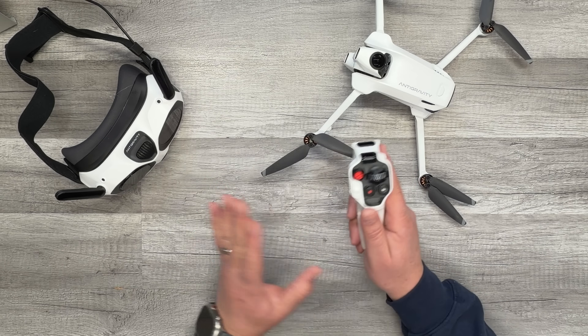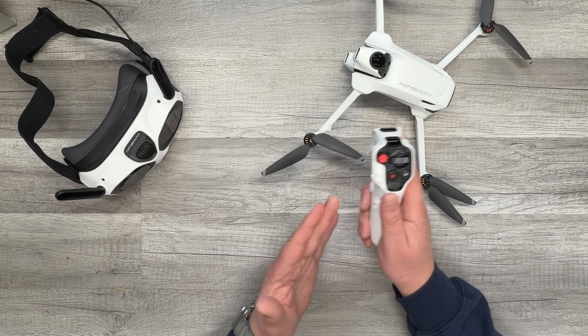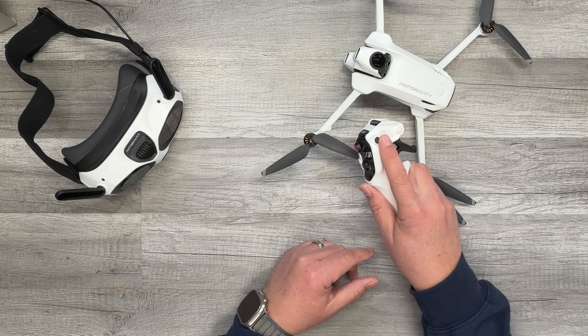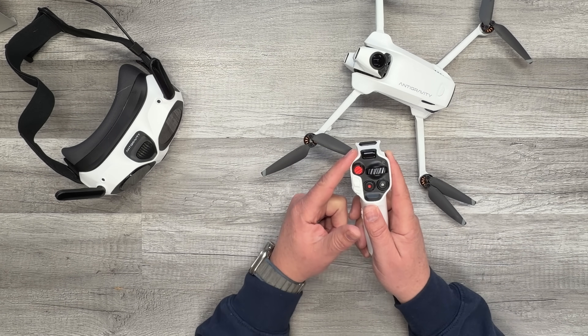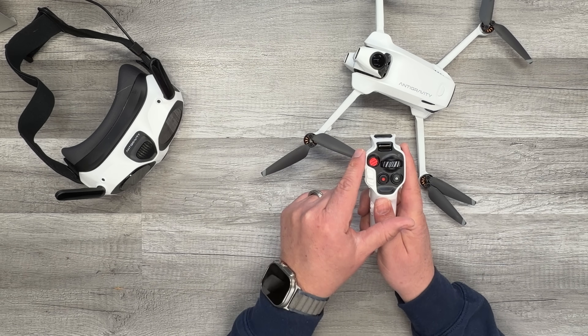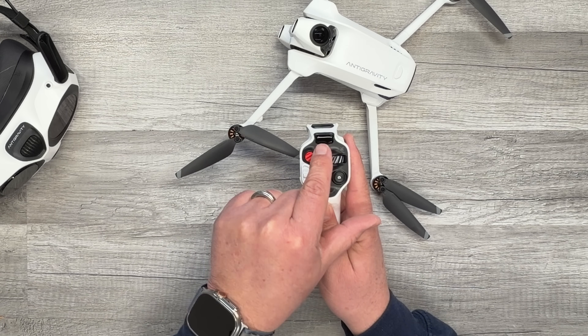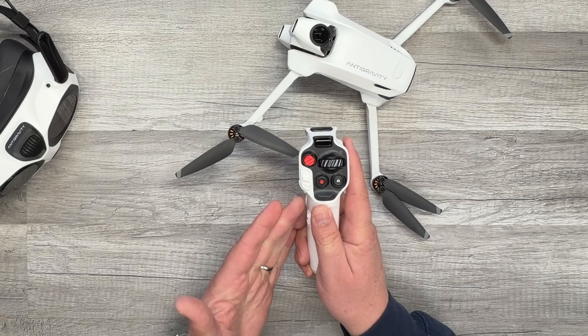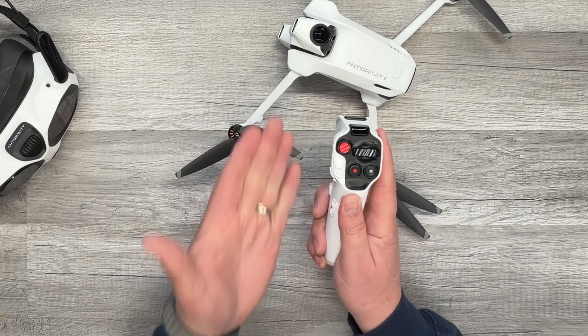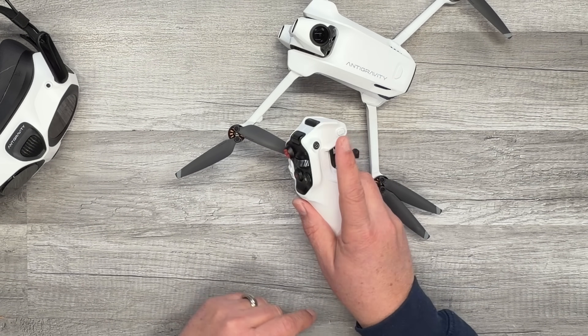But if you ever lose that link or can't connect the controller to your drone, all you have to do is hold down the power button and it will start blinking — doing a loop playback where each green bar goes one, two, three, four — meaning it's trying to link with your drone. Then you just hold down the power button on your drone and they'll get linked back together.